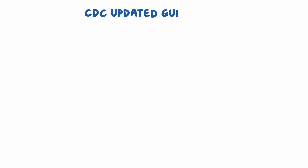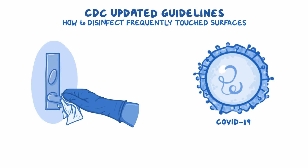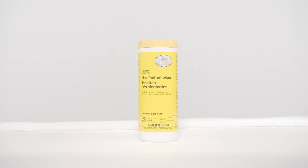Recently, the CDC updated their guidelines on how to disinfect frequently touched surfaces at home in response to the COVID-19 pandemic. Most common EPA-registered disinfectants that you can get at the grocery store will work just fine, but if you need to, you can make your own using household bleach.